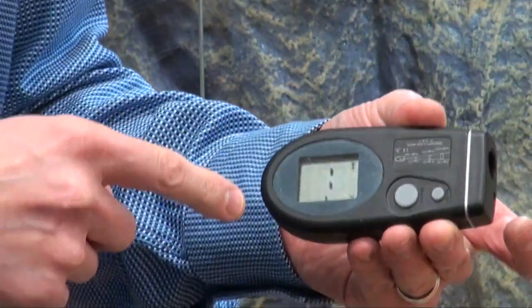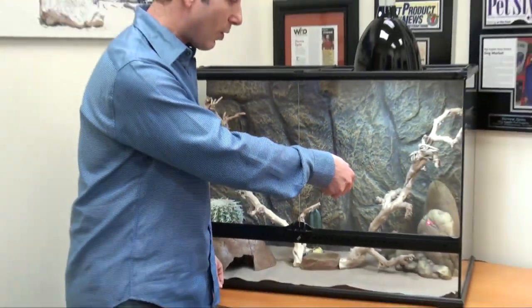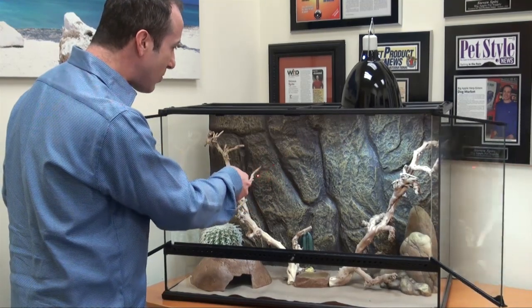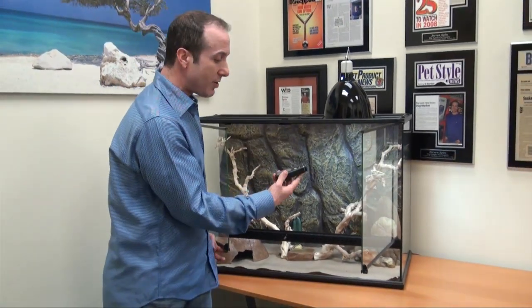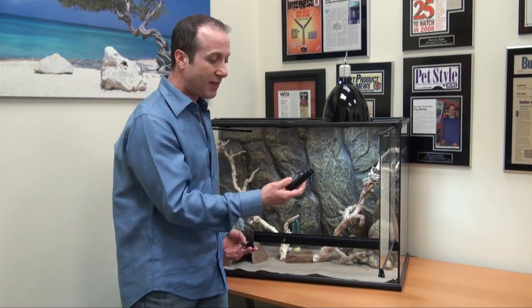There's also a lock mode, which allows you to take a continuous measurement. Once in lock mode, you don't have to hold the button down — you can just run it around and it will continuously measure for up to 60 minutes. That's quite useful for monitoring various spots in the enclosure.